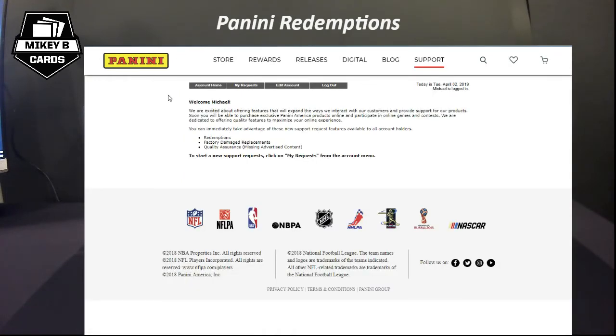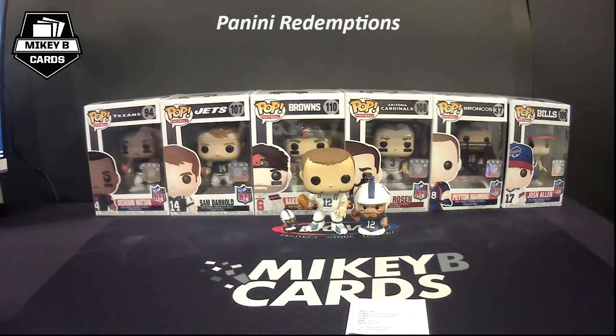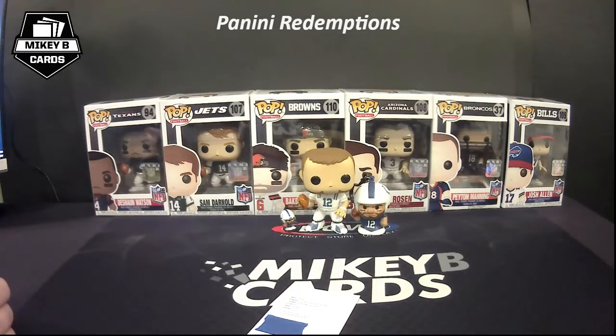The key when it comes to redemptions is patience. Hopefully they come in quickly and you enjoy the surprise when they do — I always love opening the mailbox and seeing something from Panini. Remember, this is a hobby and it's supposed to be fun. If you're getting really bent out of shape about waiting, or you're just not a fan of redemptions, my advice is: sell the redemption. You get cash right then and there and don't have to worry about the wait. There are plenty of people who will buy redemptions — whether it's a 1-of-1 or a base autograph of a no-name rookie, you'd be surprised what the market looks like.